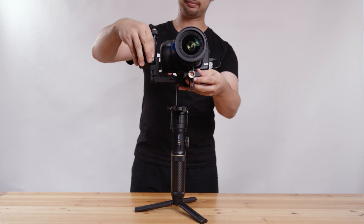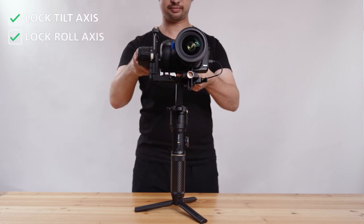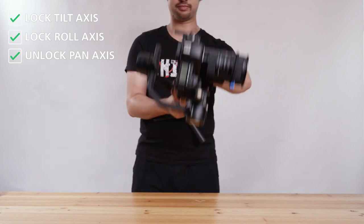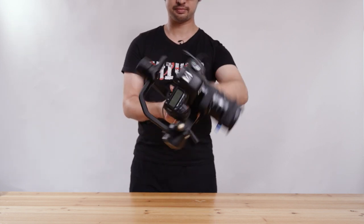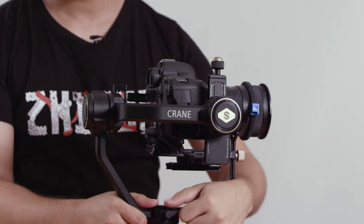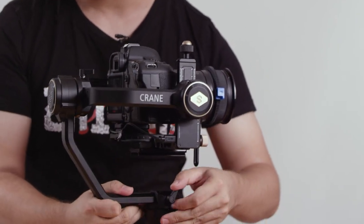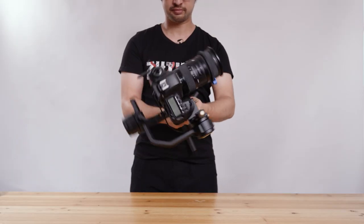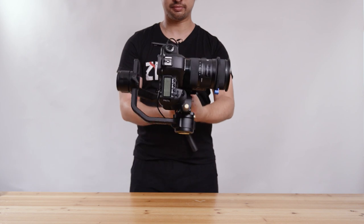Basically, we take the entire setup, lock the tilt axis and the roll axis, and unlock the pan axis. Then we lean it against our stomach and try to hold it level. See where the camera is going — if it leans to the right, move the pan axis to the left. If it leans to the left, move the pan axis to the right.